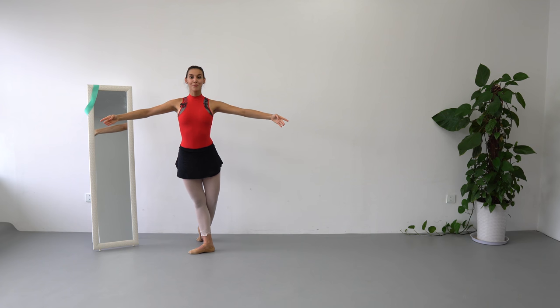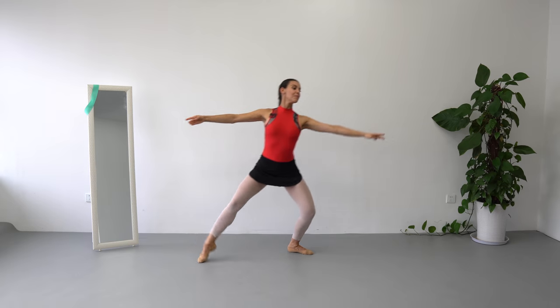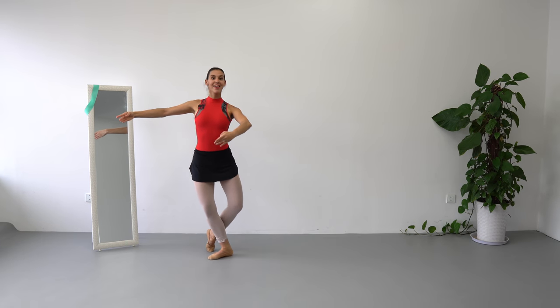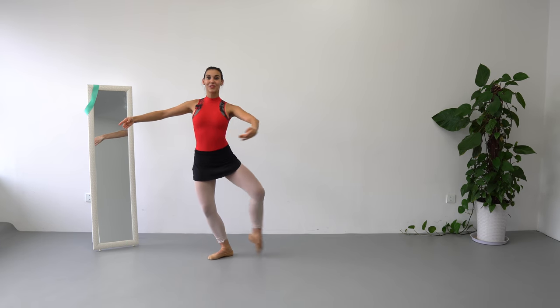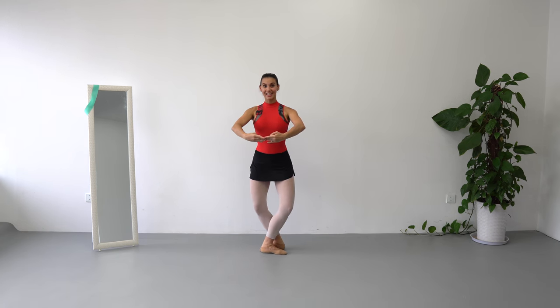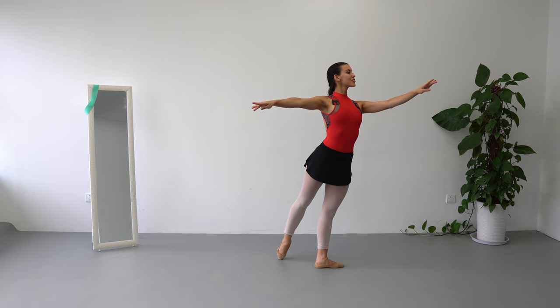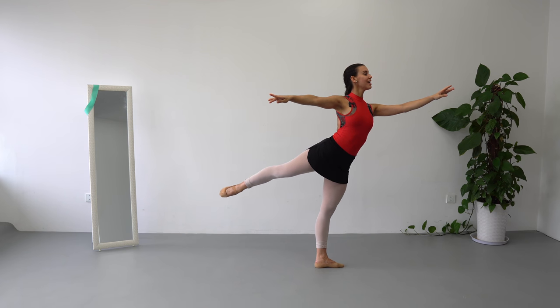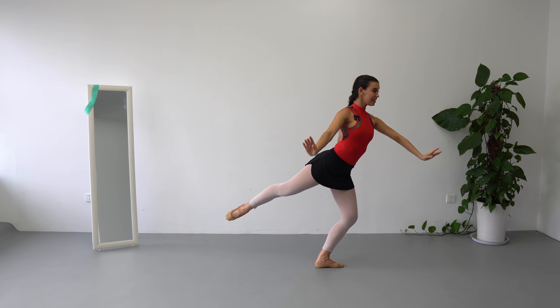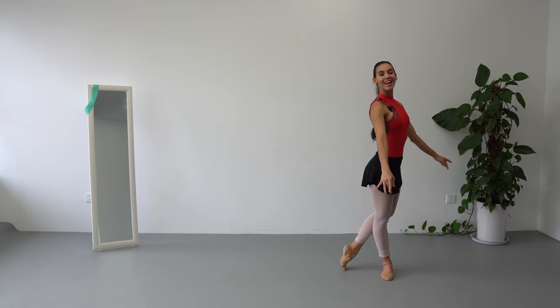Balance — 3rd position of arms to do balance, and we are going to look to the opposite side that we are going. Demi-plié, balance, balance. Next, piqué of the knee, tendu, piqué of the knee, demi-plié — we are going to do chassé arabesque. Take your time, we are going to lift legs, demi-plié, get higher, chassé forward, and pose.